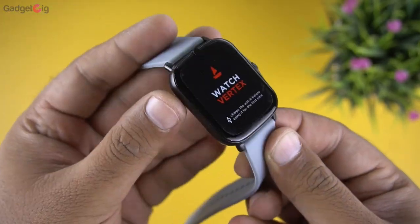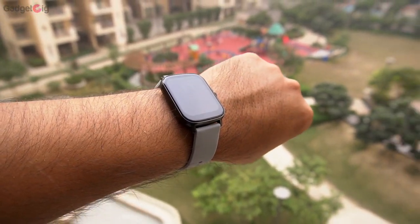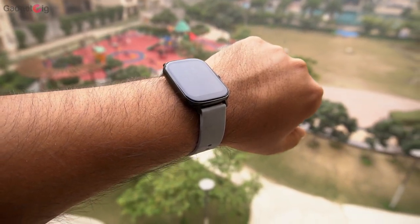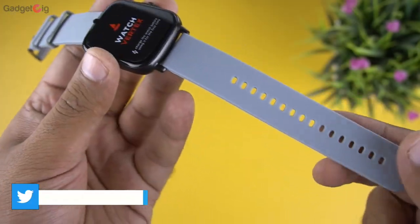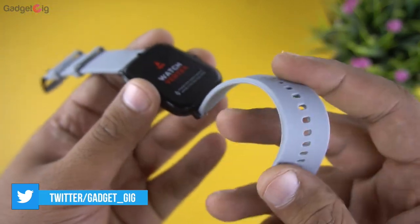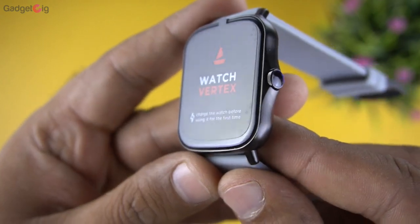The Boat Watch Vertex is a budget fitness smartwatch. Looking at the design and build quality, it seems decent keeping in mind the pricing. The straps are made of good quality material and feel comfortable on the hand.